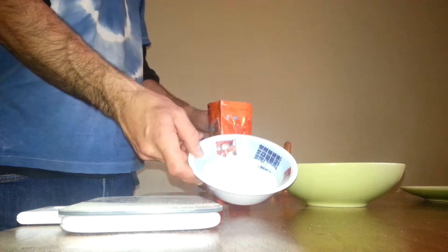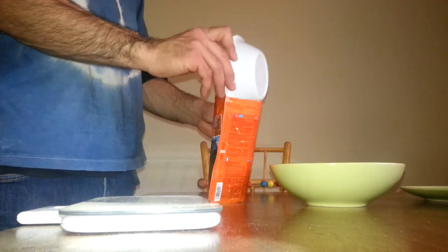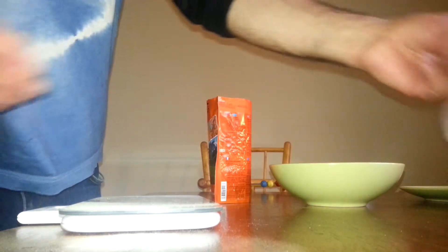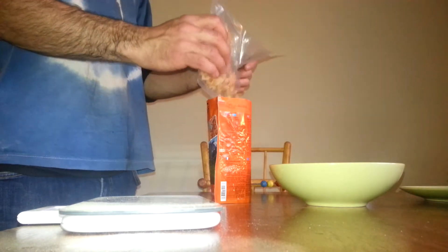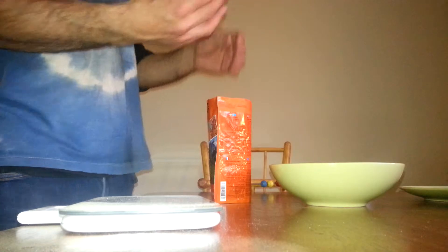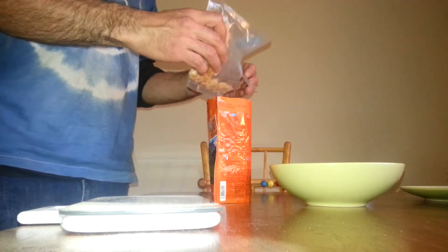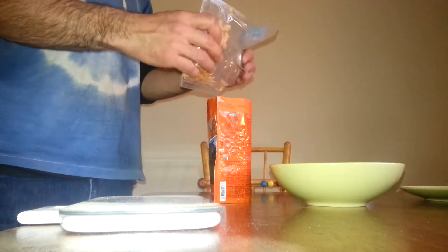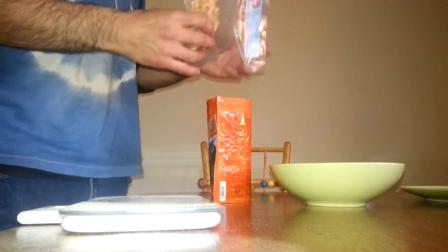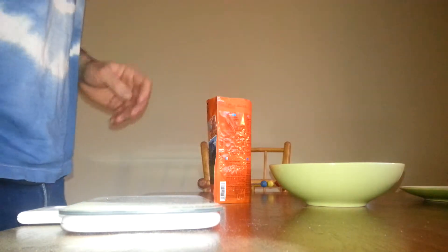This is the coconut milk - half the packet for 200 milliliters. I'm gonna add shrimp. I've never used the dehydrated shrimp before so I'm not sure how much. I can use the rest for another meal. I think it's about half the pack.